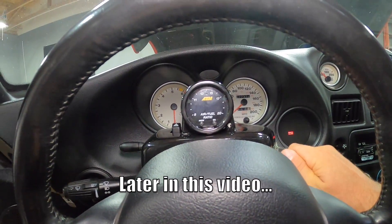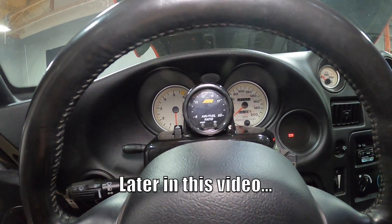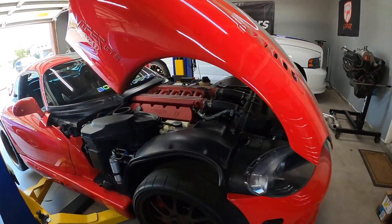Hey everybody, today's video we're working on the Dodge Viper. We are getting it prepped and ready to be supercharged, and in order to do that we have some work to take care of and some things to install before it's finally ready for some boost. If you guys haven't seen the last video, we pinned the crank with the ROW kit.